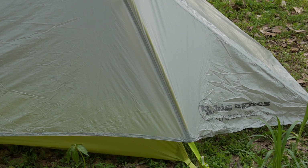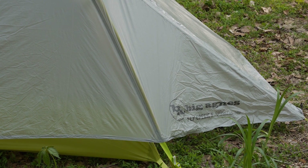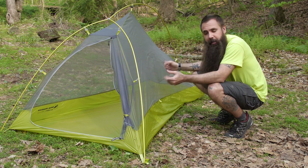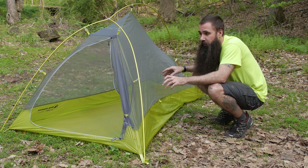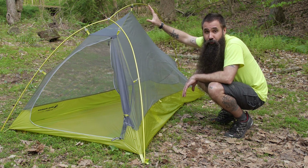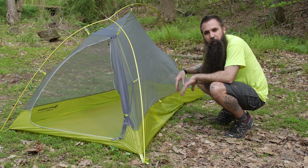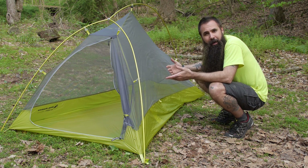I am going to start by taking off the rain fly and having a closer look at the tent body itself. I have removed the rain fly so we can have a clean look at the interior, or the tent body. The focus remains on ultra lightweight construction, on doing away with any extraneous weight. So you have got an incredibly streamlined profile here — where you don't need tent, you don't have tent. There are some cutaways from what you might expect or are used to seeing in other backpacking tents.